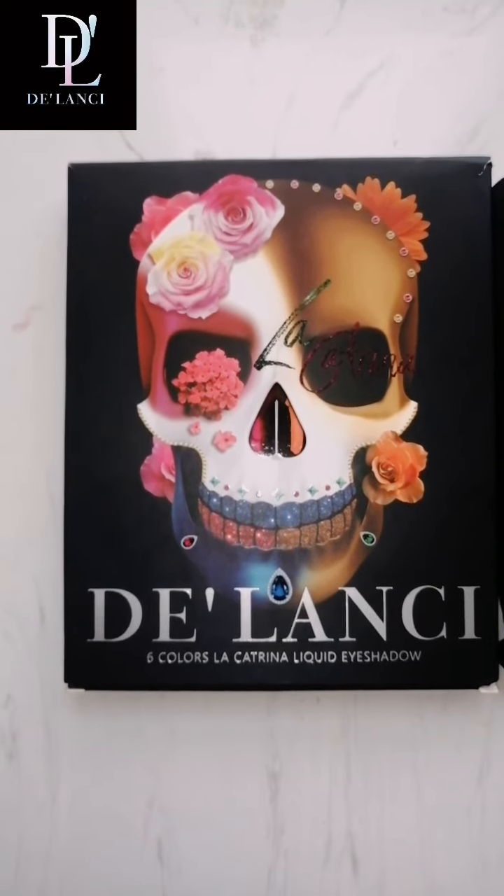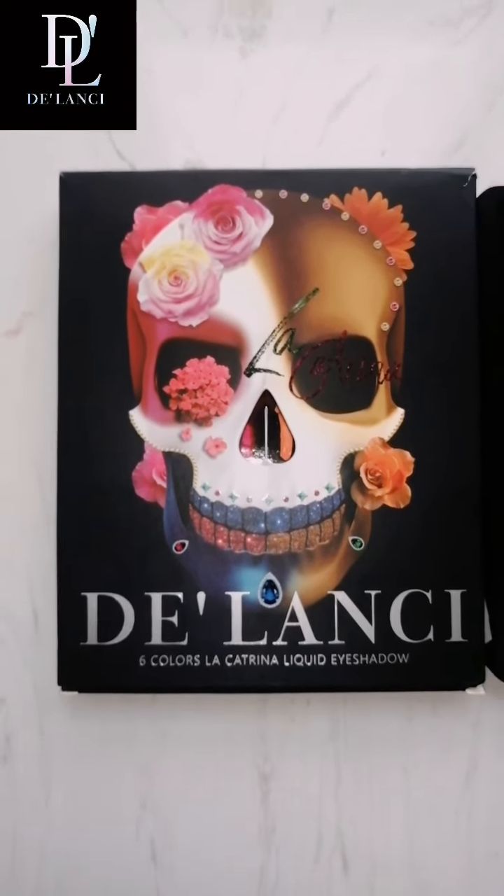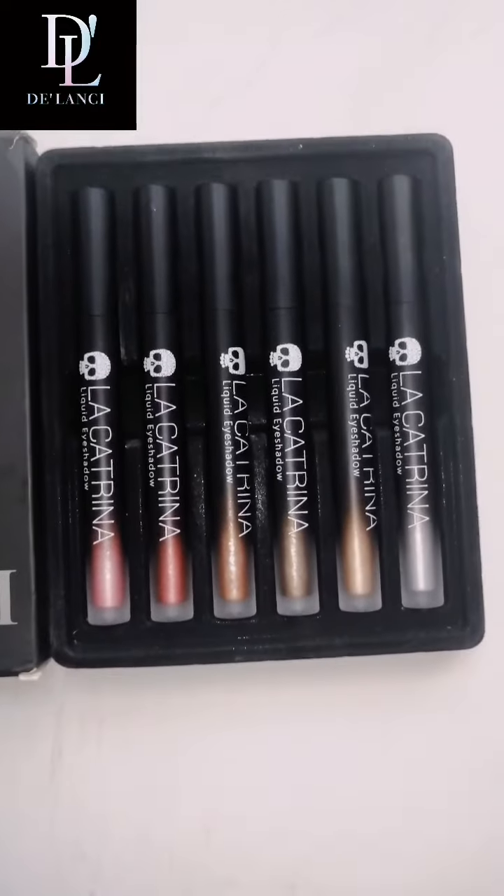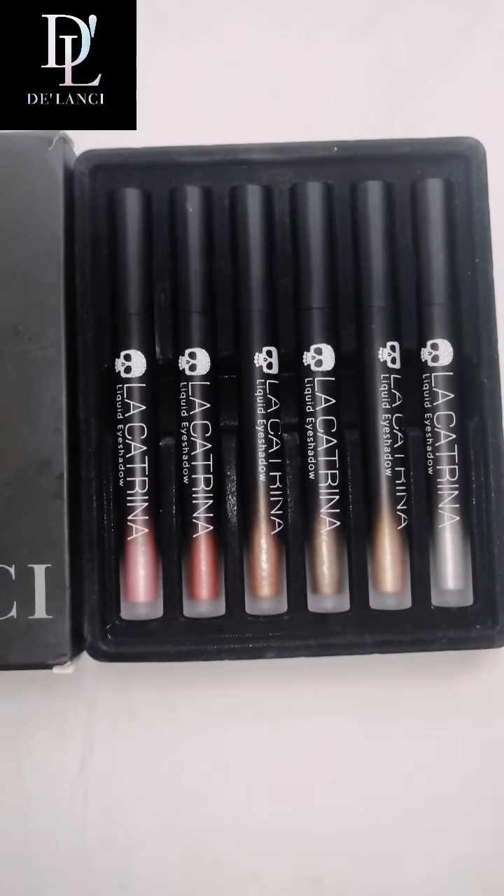Hello, I'm Sally from Delancey Cosmetics. This is Delancey La Catrina Liquid Eyeshadow. Six colors — these are our six colors offered by La Catrina Liquid Eyeshadow.